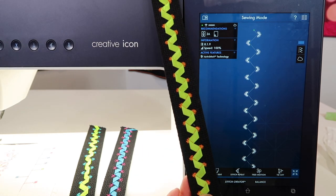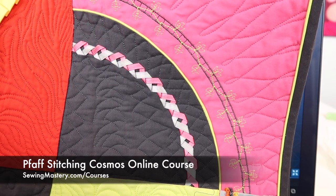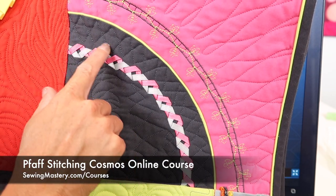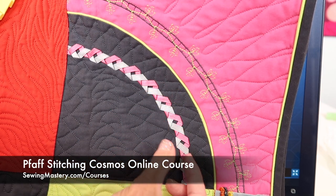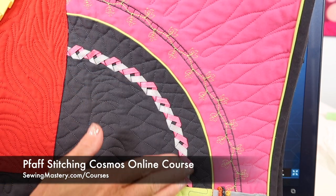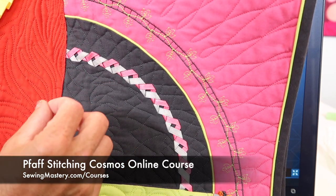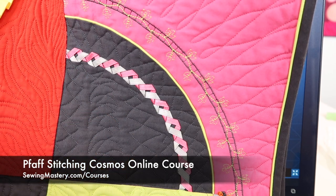Then we'll have something that looks like this. You will find that we feature the ribbon stitches in the Pfaff Stitching Cosmos online course — this is just one of the places we did it. We actually did it on a curve, so it was a little tricky as we pivoted and had to twist it a little bit each time. There are so many things more than just ribbon that you can use with this stitch — you can use rat tail, yarn, or other types of trim.